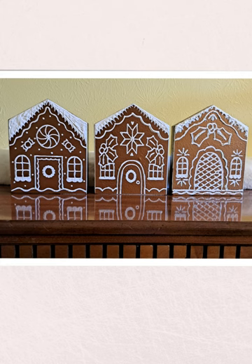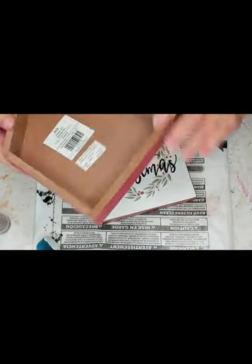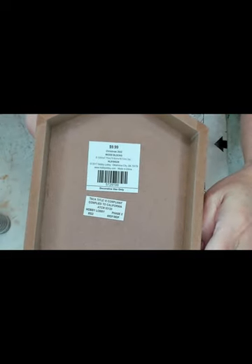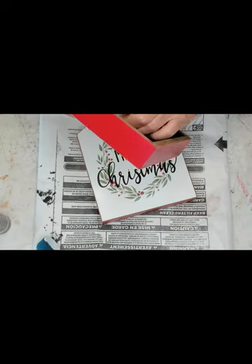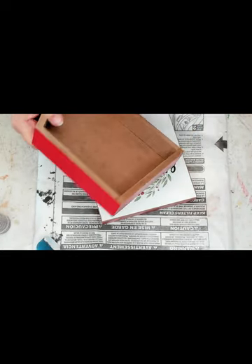Hi, I'm Liz with Liz's Crafts and today I'm going to show you how I made these three gingerbread houses. Aren't they cute? I took this plaque from Hobby Lobby a couple years ago, 90% off. It was originally $9.99 and I paid 99 cents for it, and we're going to use three of those. I'm going to go ahead and take the tags off.